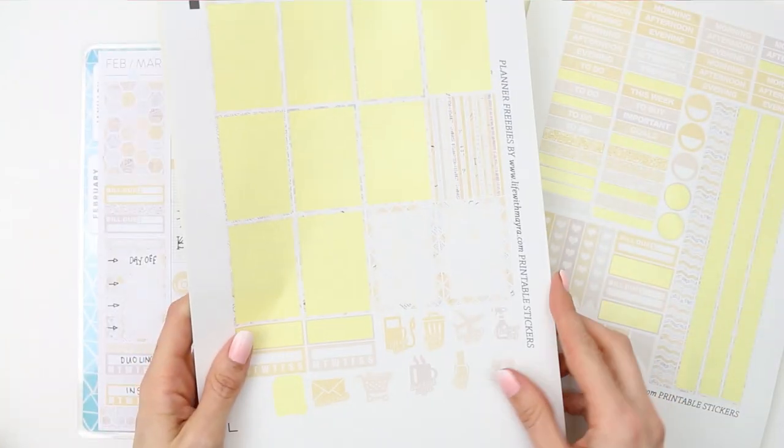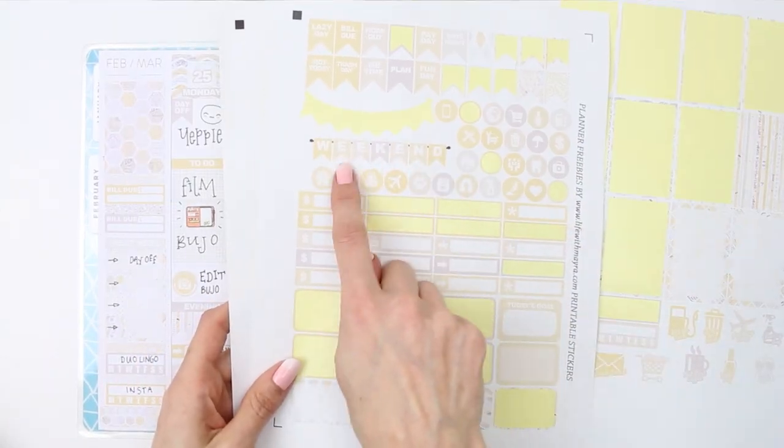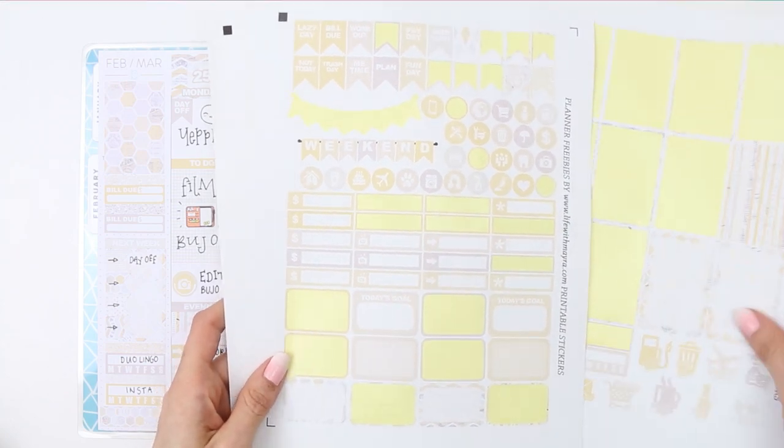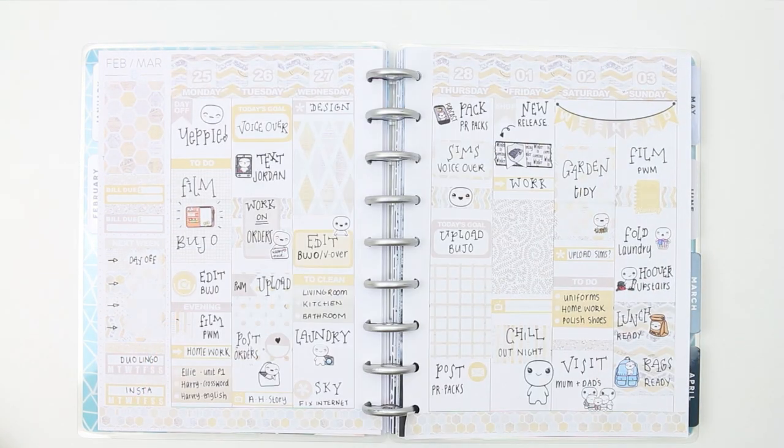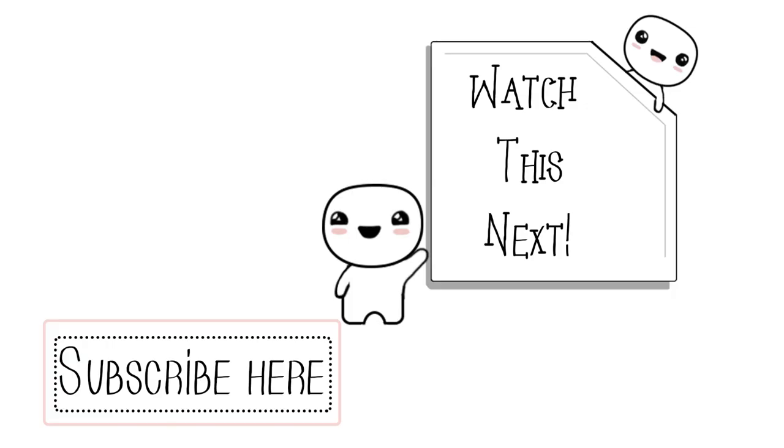That was it for this week's spread — I've still got lots of stickers left, especially as there are two weekend banners. I hope you guys have enjoyed this week's plan with me. If you did, please give me a thumbs up, and if you're new don't forget to subscribe. I hope you're all having a lovely week so far and I'll speak to you next time — bye guys!